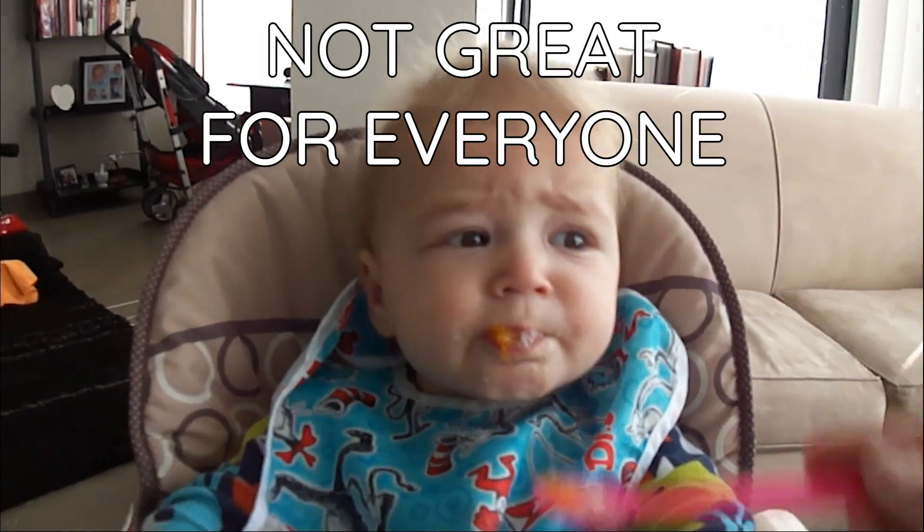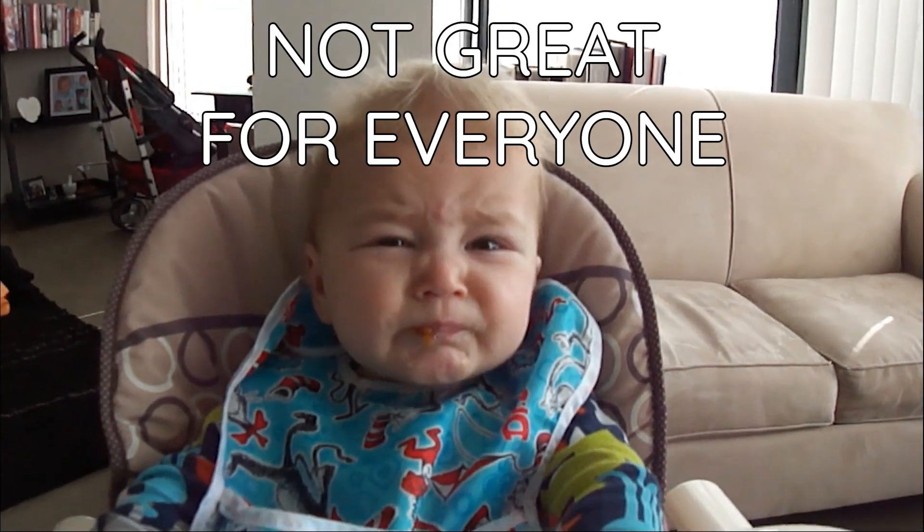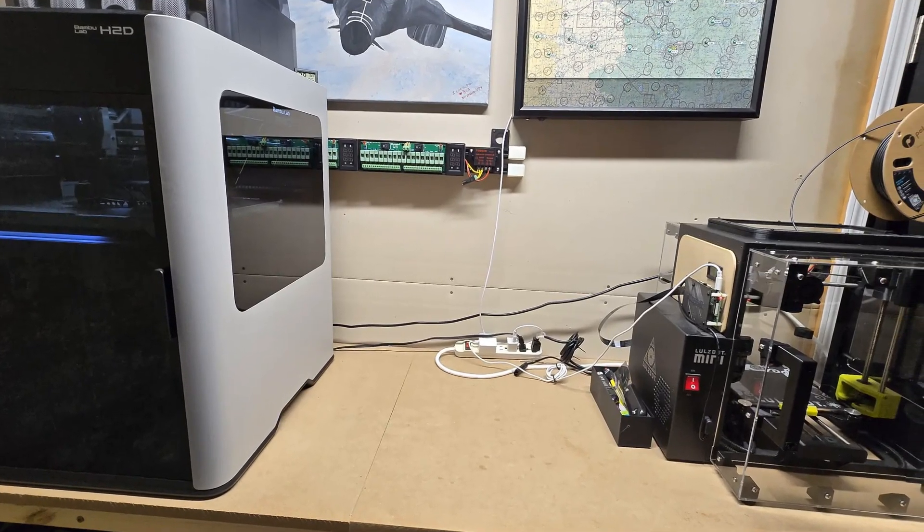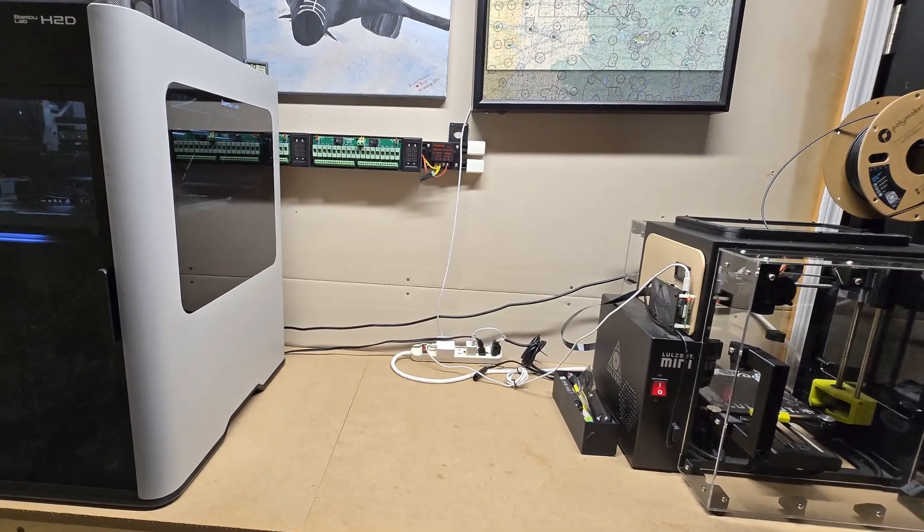There are some folks for whom this printer does not make sense. If all you print is PLA and that's all you plan to print, the printer is overkill, period. If you live in a small apartment, the printer is big — particularly tall. Footprint, not so much; it's not much larger than a LulzBot Mini, but you'd definitely need a sturdy table to sit it on. If your budget's tight, there are cheaper options to get started. I caution, though, that if you're thinking about upgrading many starter printers to get to this capability, it may cost you more in the long run.